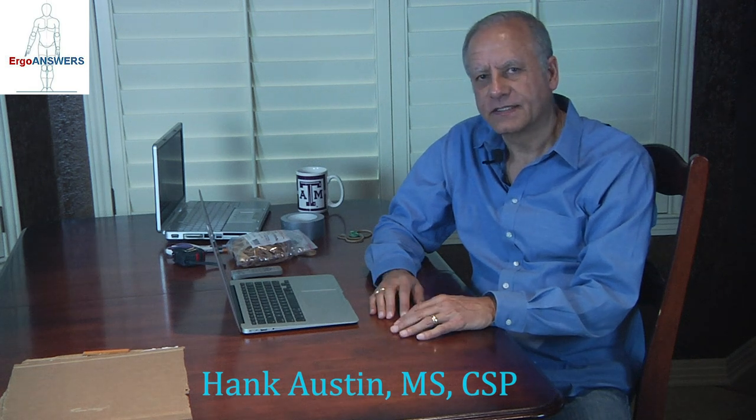Hi everyone, this is Hank with Ergo Answers here in San Antonio, Texas. All of us here are hoping that you and your families are safe and doing well in this troubling time. What we'd like to do today is help you to work better at home, especially now that so many more people are working at home on their laptops.